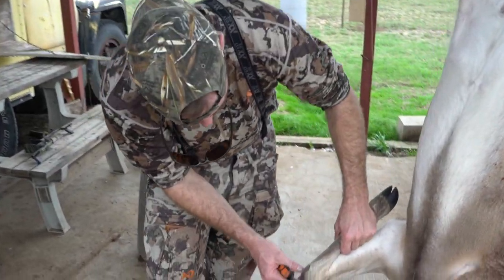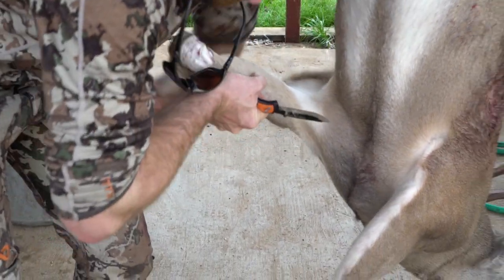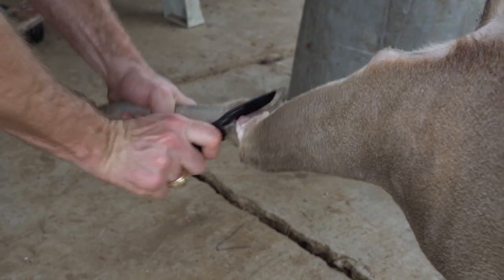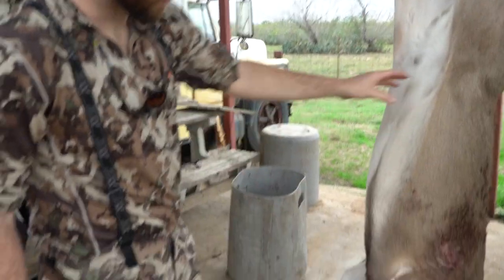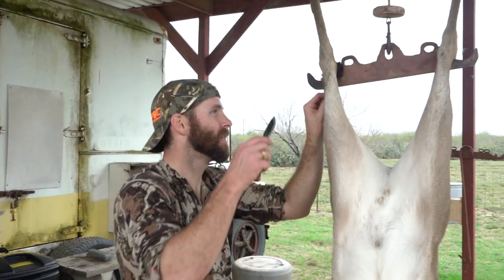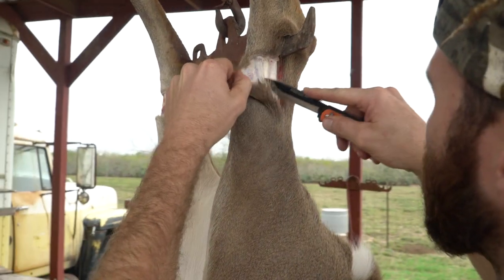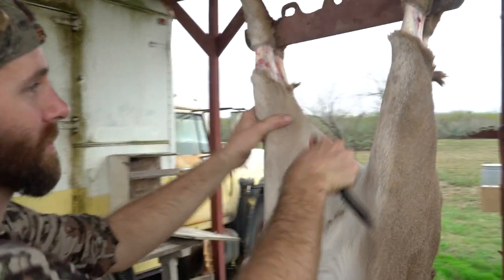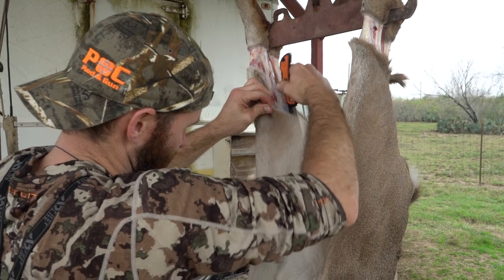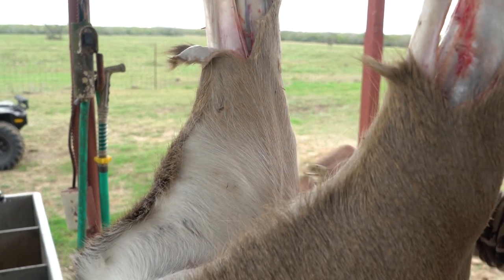First thing I'm doing is cutting off the leg. There's a joint right here — get into it. Now I'm going to skin them out, so I'll start up here and pick them all the way down. I'm going to cut down both legs and just get them all the way down. I'm going to cut down from my incision right here down the hairline, just to keep all the hair off the meat.